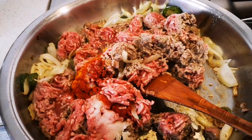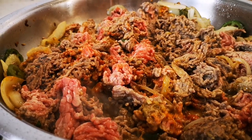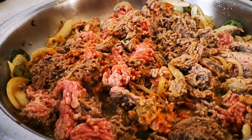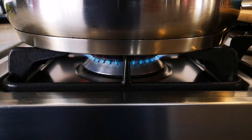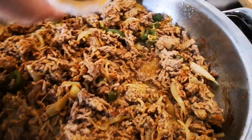I'm also going to add a teaspoon of black pepper. Now I'm just going to let this fry away for about 10 to 15 minutes before I add the rest of the ingredients.